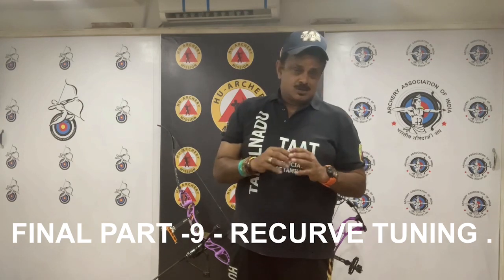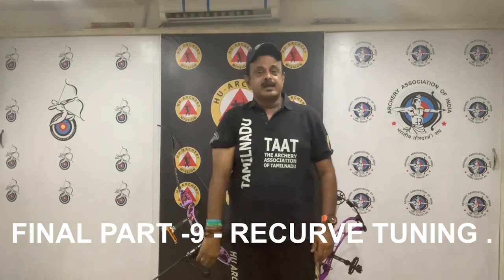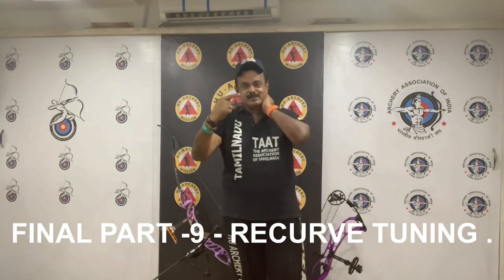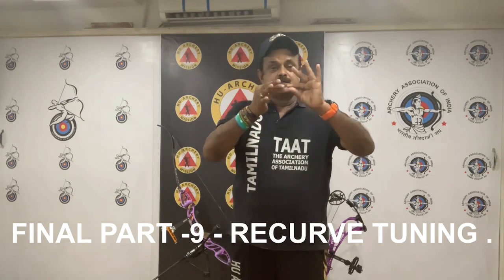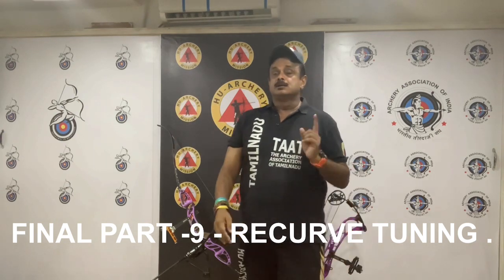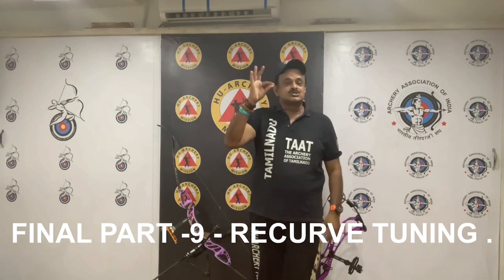Now, crooked knocks. There are several ways to check knock straightness, including commercially available knock gauges and special arrow spinning wheels. Make sure the knocks are absolutely straight. Crooked knocks can cause severe accuracy problems, so be very careful about your knock straightness.